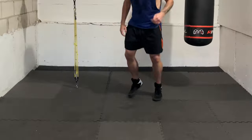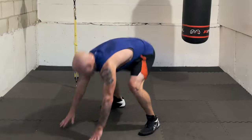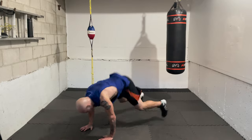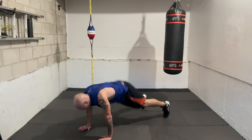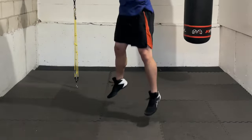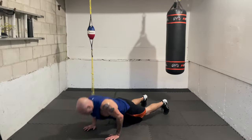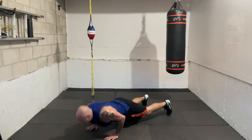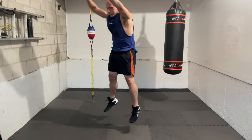Excellent! Now let's tackle those burpees — ready, one, two, three, four, five, six, seven, eight, nine, ten. Beautiful work, great work — rest, recover, relax. Let your hands down, breathe.